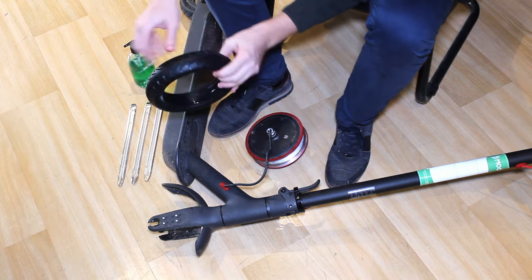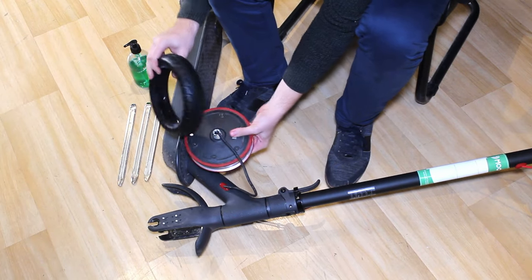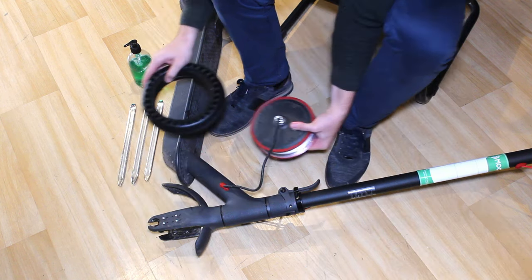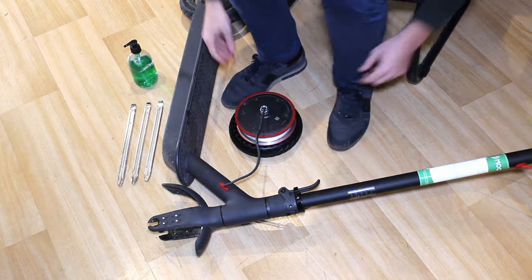Check the tire's direction of rotation before mounting it — the lines of a tire must point towards the front of the scooter. This is important because the ridges of the tire serve to get rid of water correctly when you ride on wet ground. If you mount them the opposite way you'll lose grip and increase your chances of skidding. Step 15: place the tire on the ground and the motor above the tire.